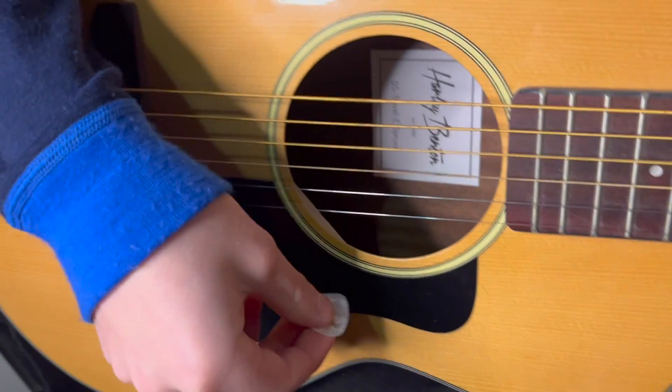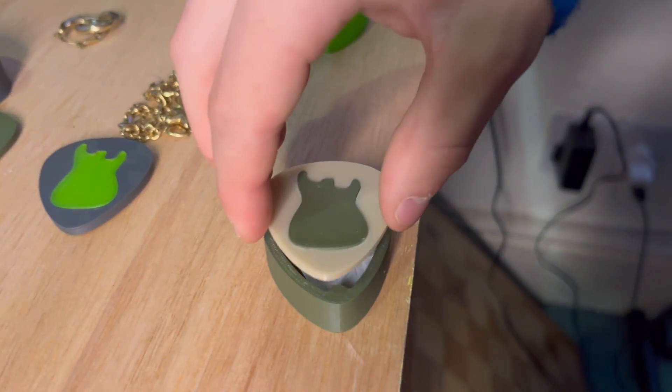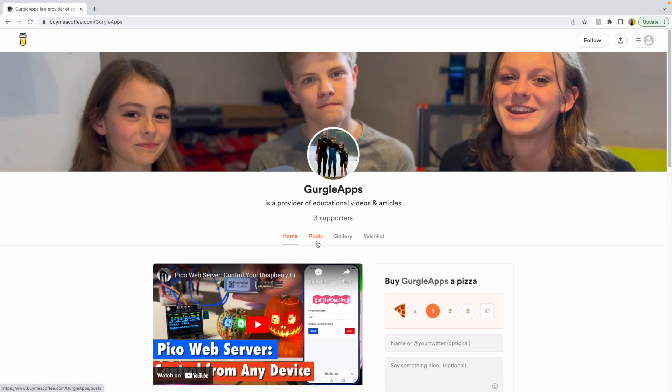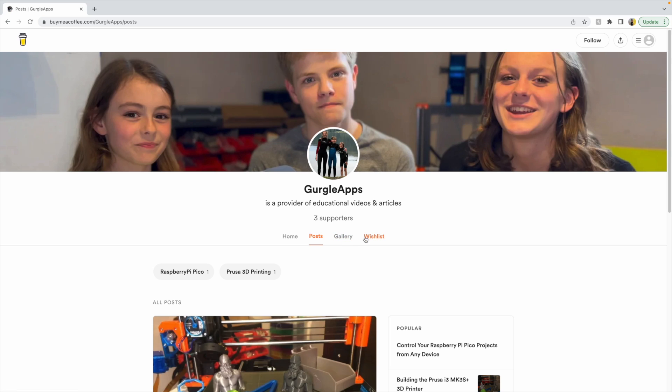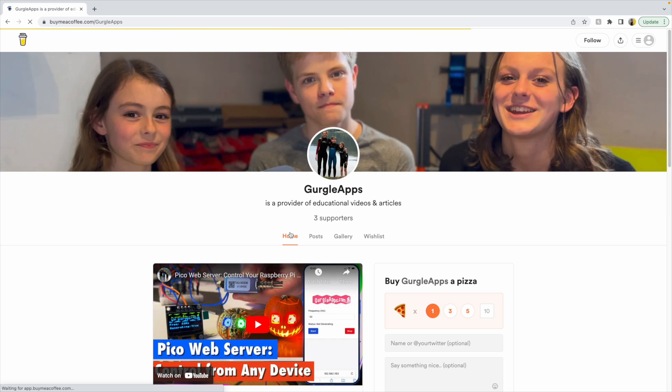Thanks for watching and remember to like and subscribe. We've also set up a Buy Me A Coffee page where you can support us and help us create better content. By supporting us, you'll be contributing to our college funds and helping us invest in better equipment, tools, and resources to improve the quality of our content. Every little bit helps and we truly appreciate any support. Link will be in the description — thank you for watching, have a good day!